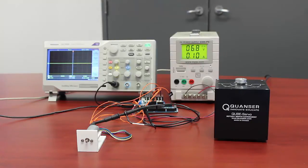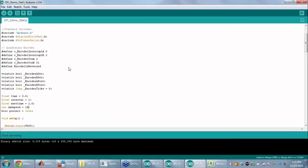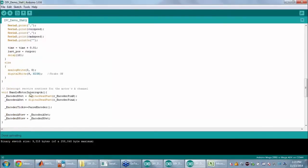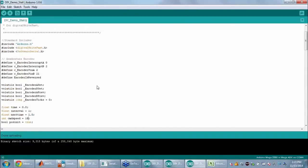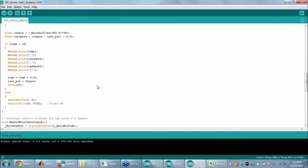To show the DIY solution first, I've put together a simple Arduino sketch — I'm reading the encoder and commanding a voltage out to the motor. As you can see it's a fairly complex program just to do a simple task like reading an encoder and writing a value to the motor.